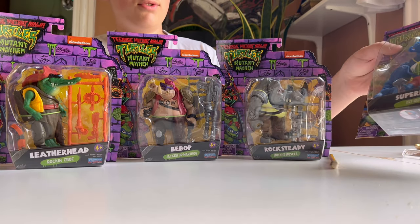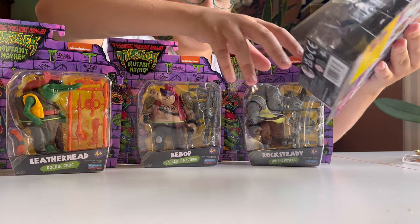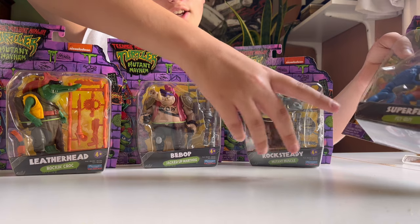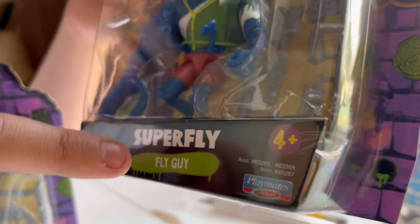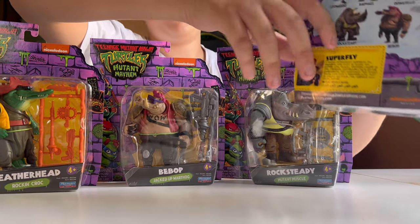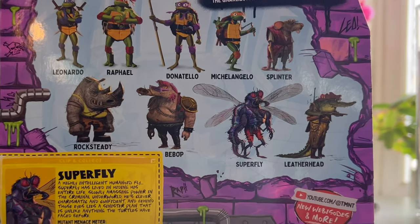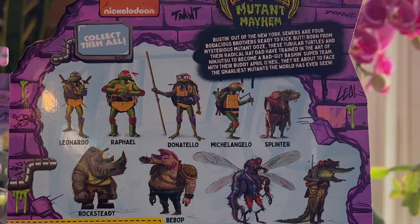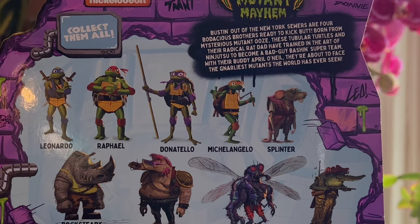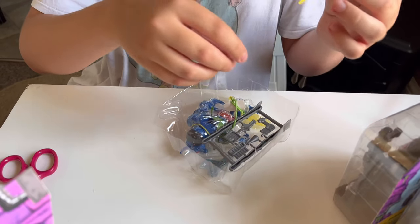I myself am a huge fan of Superfly. The packaging itself is the same on all of them. I even like how they added tiny Superfly next to what these characters are, just calling them Fly Guy. I like that they put the design of the movie characters rather than just the figures. The Target ones have the figures on the back, but this is actually very cool.